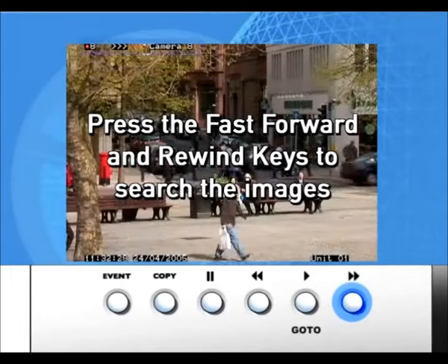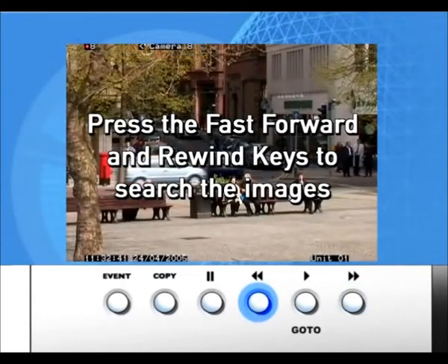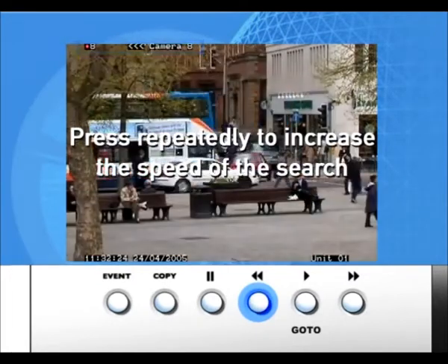Pressing the Fast Forward and Rewind keys allows you to search the images. Press repeatedly to increase the speed of the search.